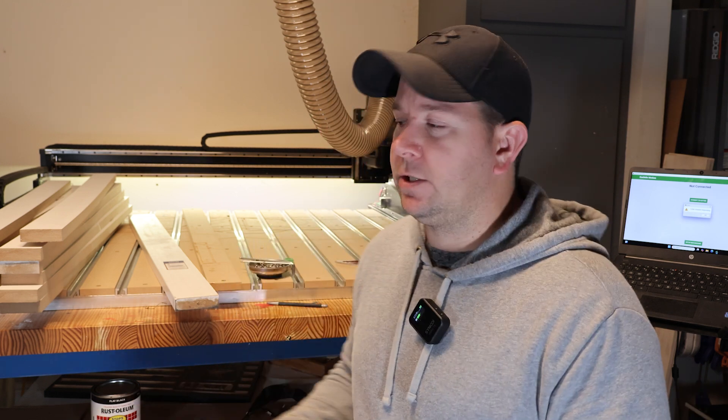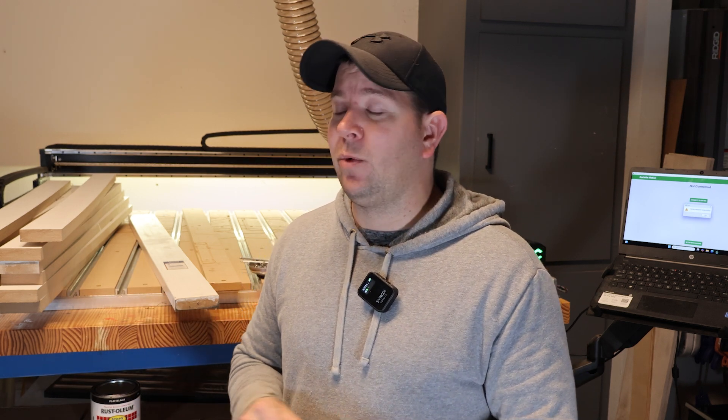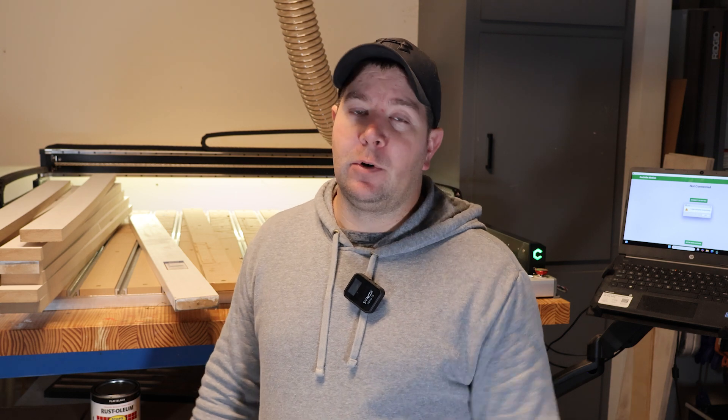Carbide Create doesn't offer them as a package deal, so you can't just go buy 12 slats from Carbide Create. The market has adjusted and people have put stuff out, but there is somebody making them for the two-by-four — nobody's making them for the four-by-four. So I was like, I can't find anything, so I'm going to have to make it. I started looking for MDF and I really wanted something thicker than three-quarters of an inch so I could surface it more times — I was looking for one-inch-thick sheets of MDF, and I can't find it anywhere.